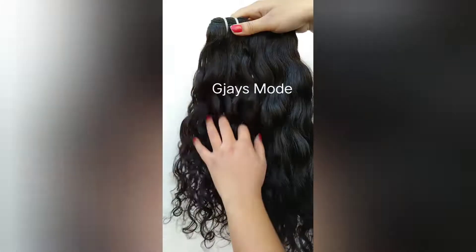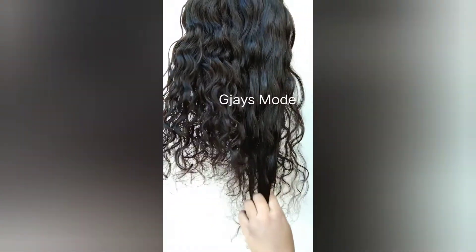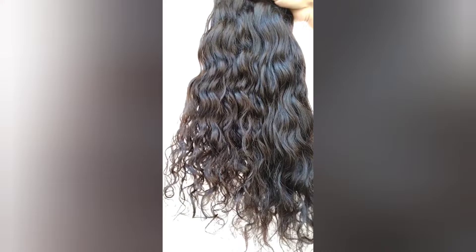Hello guys, welcome to GJS Mode. Today I'm going to show you natural curly hair — this is 18 inches and this is 20 inches, 100% single donor hair, machine wefted, very neat and clean, no lice, no nits, along with a matching closure.